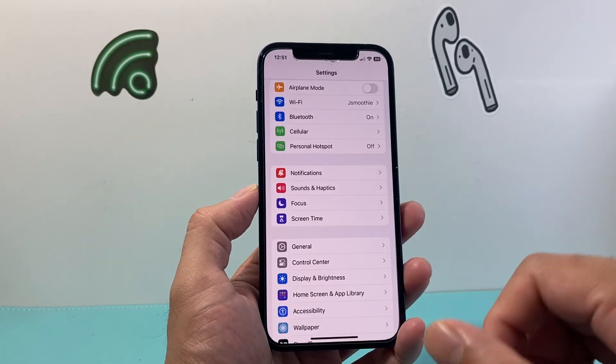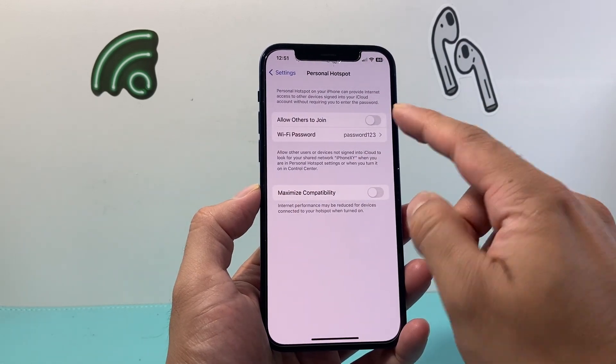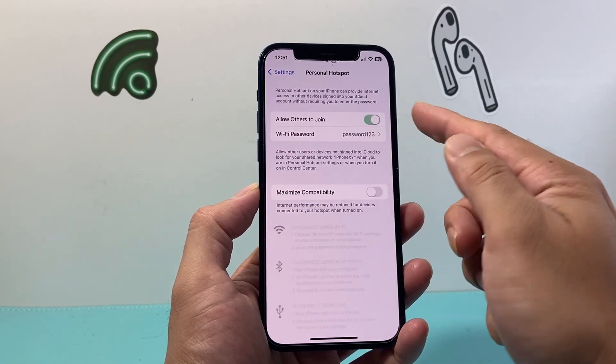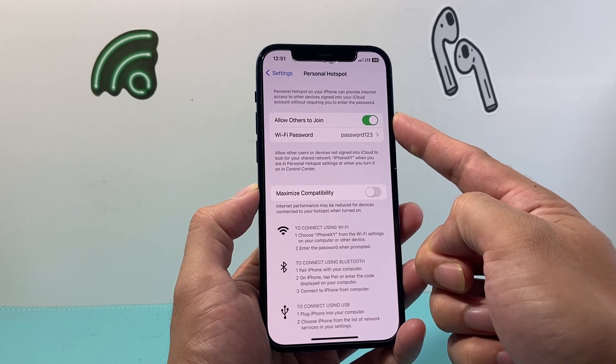The next thing you want to do is check in the settings of your phone the hotspot to make sure it is turned on. You want to click on turn this on because this will turn on allowing others to join. If you don't have this on, your hotspot will not work.